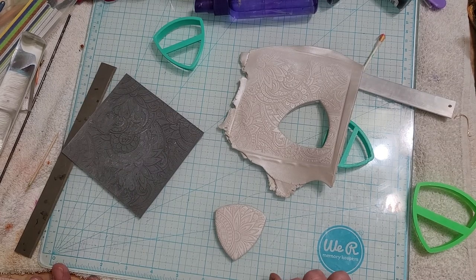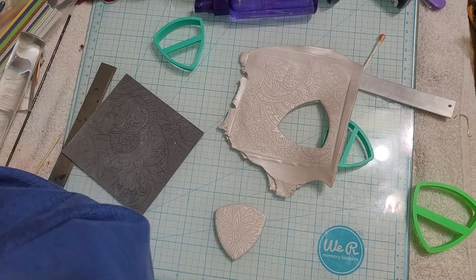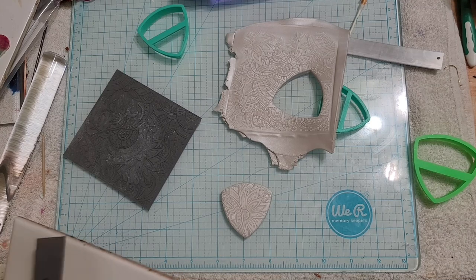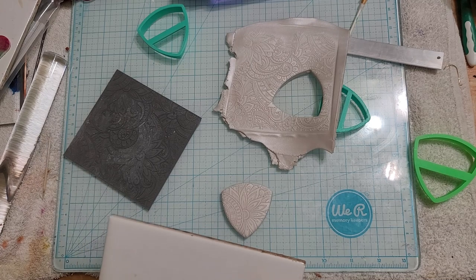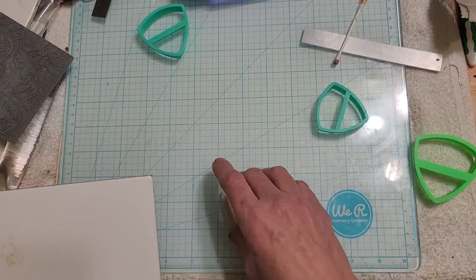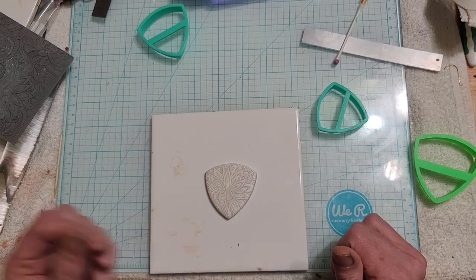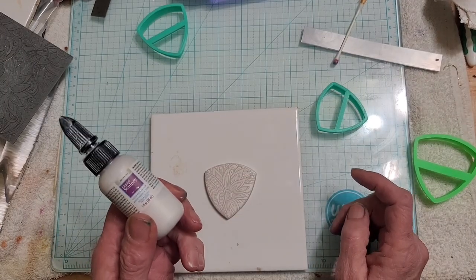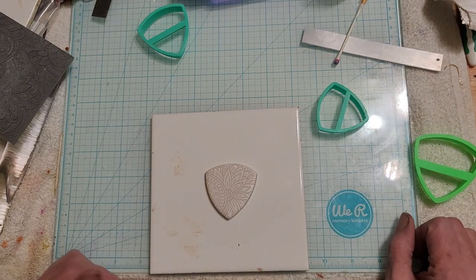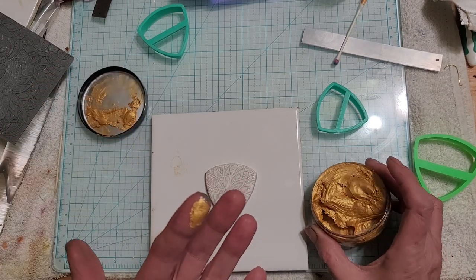Before we put it in the oven we're going to coat it with some gold to get that cloisonné effect - it's supposed to look like metal on the very top with enamel in the inside of the design. I tried glass enamel but it needs fire, so it didn't melt. I tried mixing watercolor with liquid clay but the liquid clay didn't dissolve the watercolor and I got little bumps, and when I put it in the oven and took it out the color was just faded and ugly. Hopefully this works.